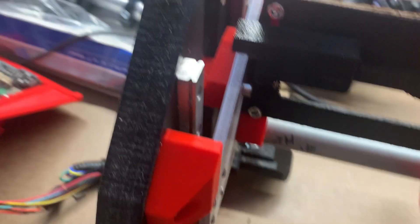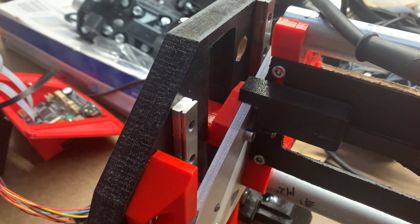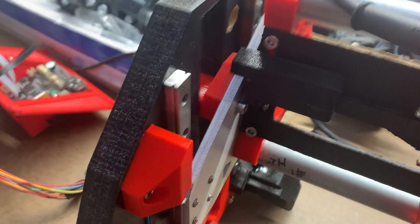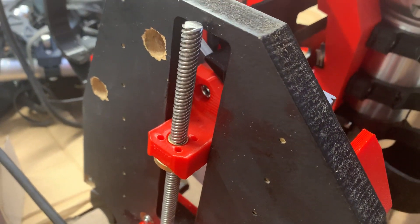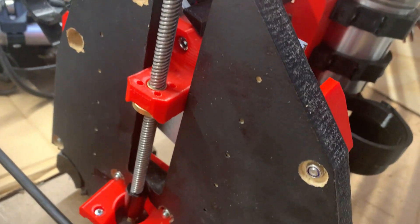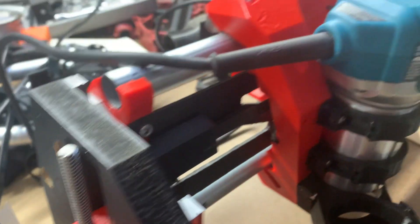Now my linear rods are parallel and the bearing shuttles slide along them with the whole carriage like greased lightning. When I put the lead screw into the mix it slows things down somewhat, but I'm pleased with the alignment I have — the lead screw is parallel to the linear rods and lined up properly with the coupler.